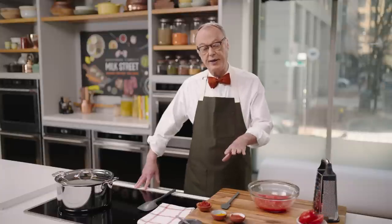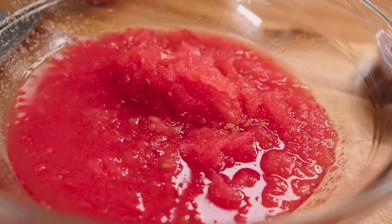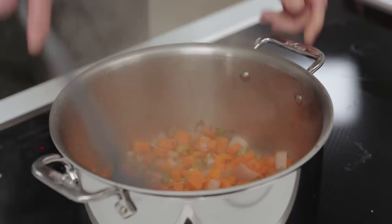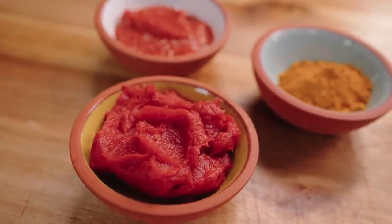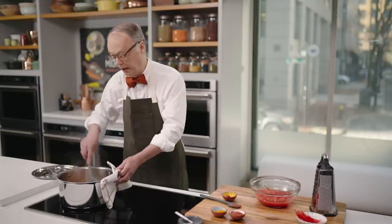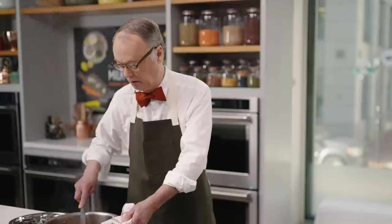We'll add some tomato paste, some spices, some grated tomato, and get on with our harira. Grated tomatoes is just a great way to cook them in a stew, and the skin is obviously still on. This has been six or seven minutes — we've sweated the vegetables. Here's a tip: to add some depth of flavor and umami, tomato paste has a ton of it. We put it in and we're going to cook it for just a minute. Browning tomato paste is a good way to add foundational flavor.